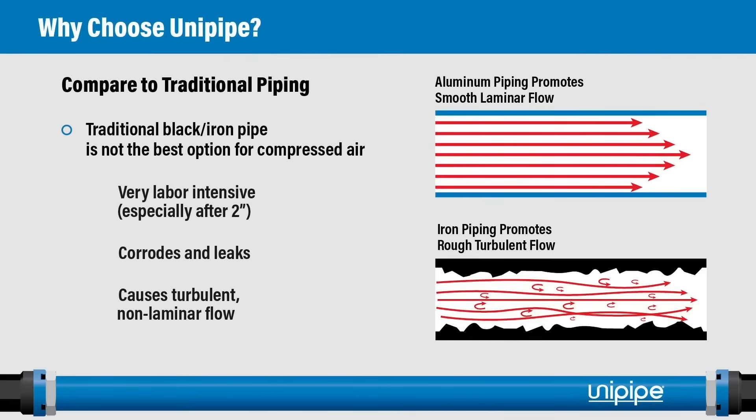Compared to traditional iron pipe, aluminum piping provides very smooth, laminar flow, whereas iron pipe produces rough, turbulent flow. This is why, for the same nominal pipe size, aluminum has a much higher flow rate than traditional piping. Iron pipe is also very labor intensive to install — especially after two inch, where it is traditionally welded. With aluminum, there's no corrosion, no leakage, and a very smooth laminar flow.